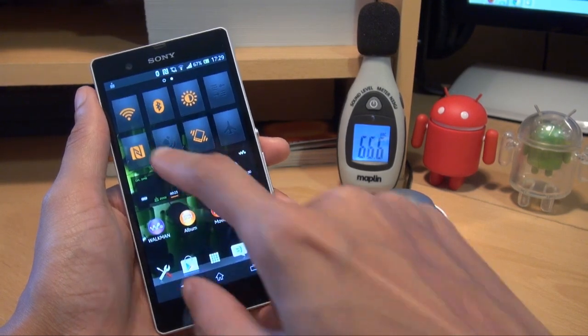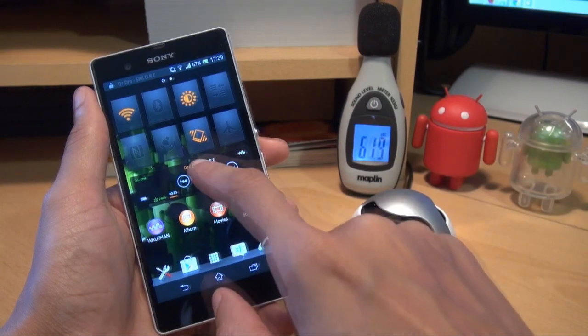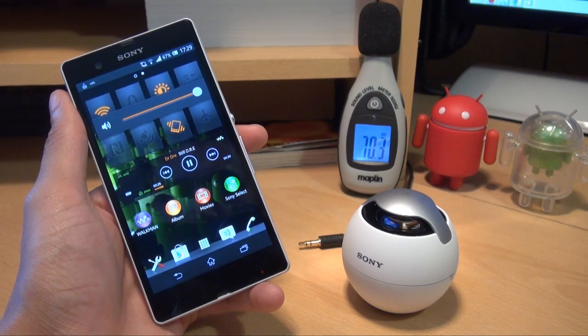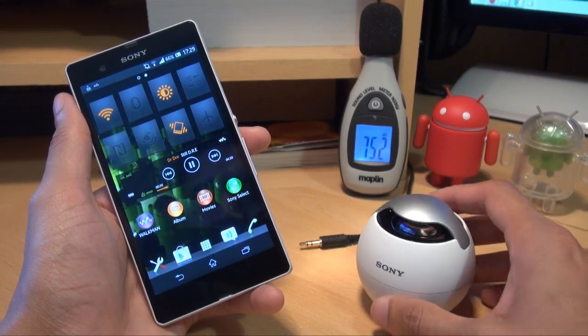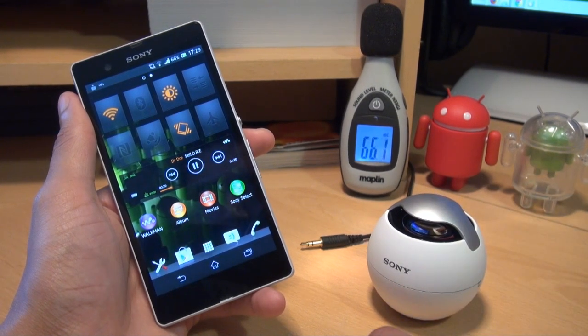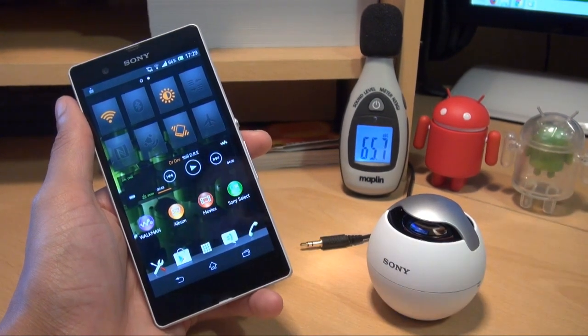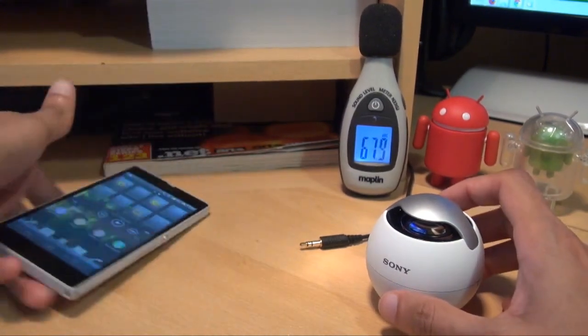That came in at about 81 to 82 decibels there with Bluetooth on. The speaker peaked at 82 decibels at the highest I noticed. So it adds about 11 to 12 decibels on top of what the device can actually push out on its own, which I think is pretty handy. It's also got an audio input jack, so you can hook it up to another MP3 player like an iPod, a Sony Walkman, or your PC.